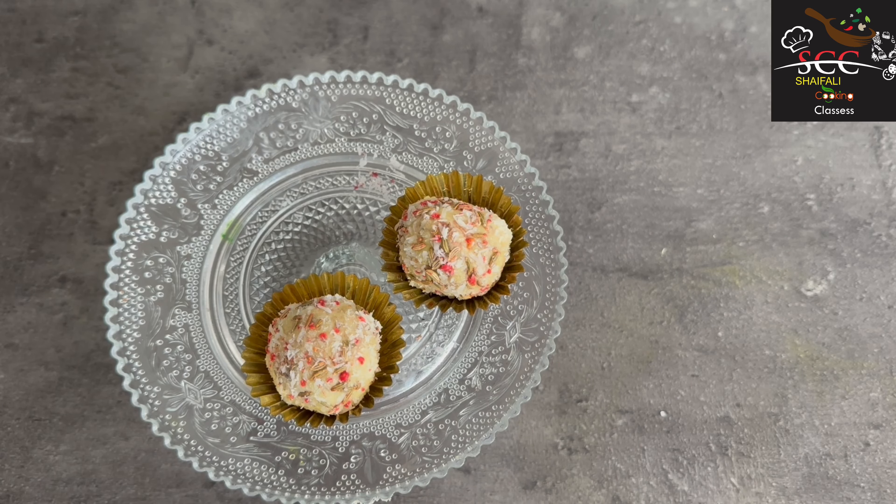I will divide it into two parts and make it into balls. I will add a little desiccated coconut and coat the truffle balls with it.